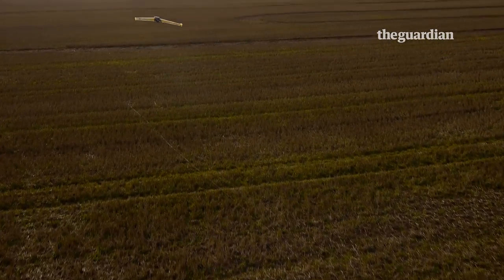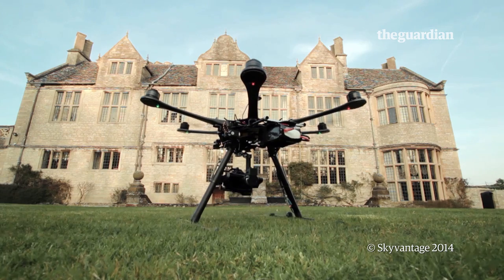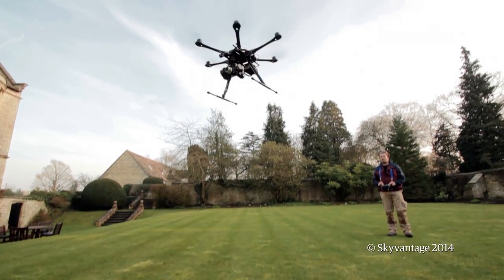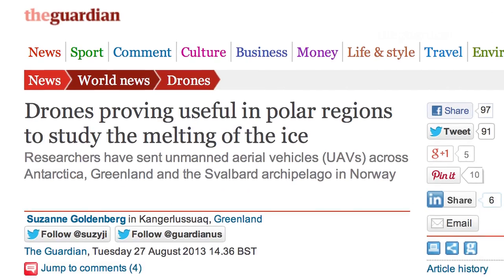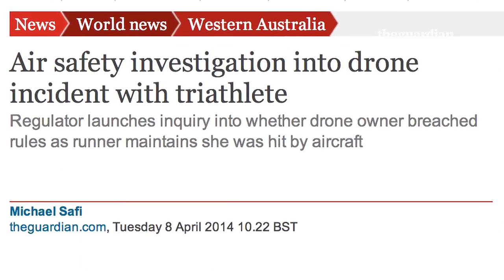Unmanned aerial vehicles, or drones, have been a source of controversy over their use in the military. Lately though, the appearance of drones in civilian settings has also been grabbing headlines, and the debates they stir up are no less controversial.